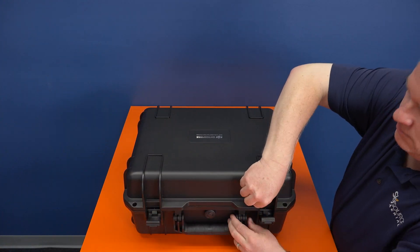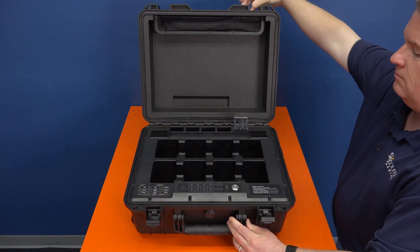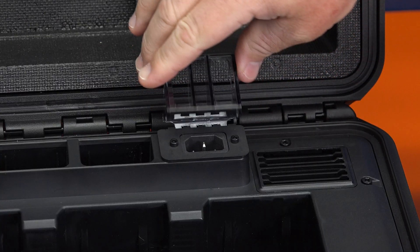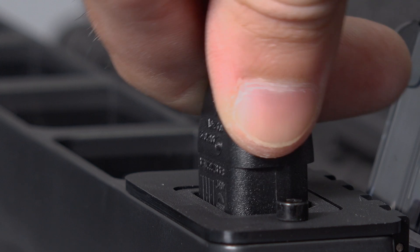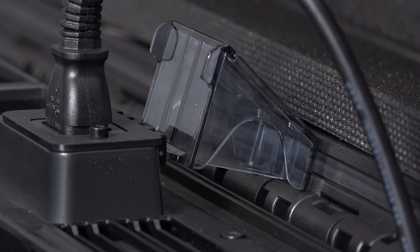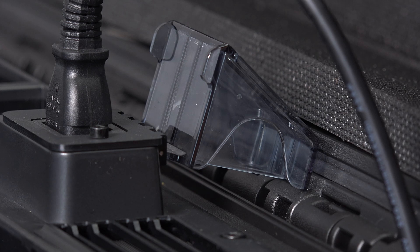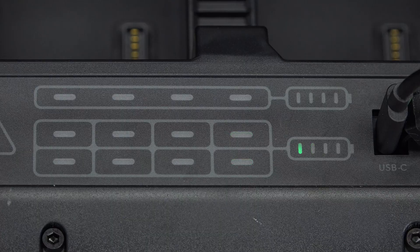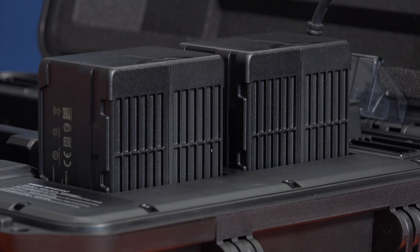To activate the battery charging station, start by opening the case and removing the AC cable from the zipper compartment. Flip up the plastic piece covering the AC power input and plug in the AC cable. This plastic piece acts as a stopper preventing you from closing the case while it's plugged in. This is to prevent overheating, so make sure to leave the case lid open while your batteries are charging.